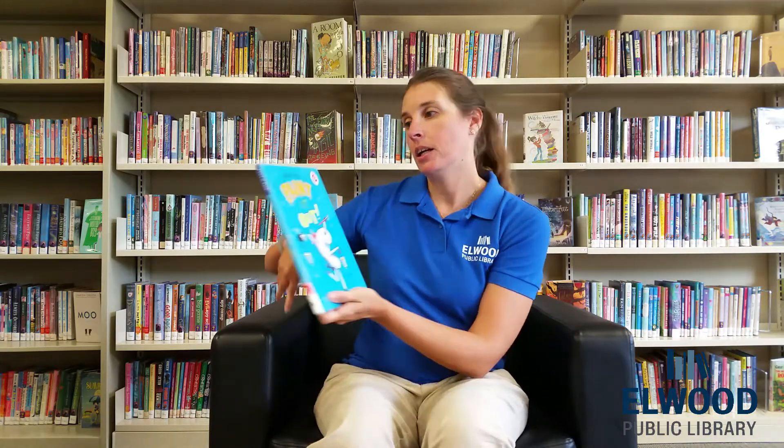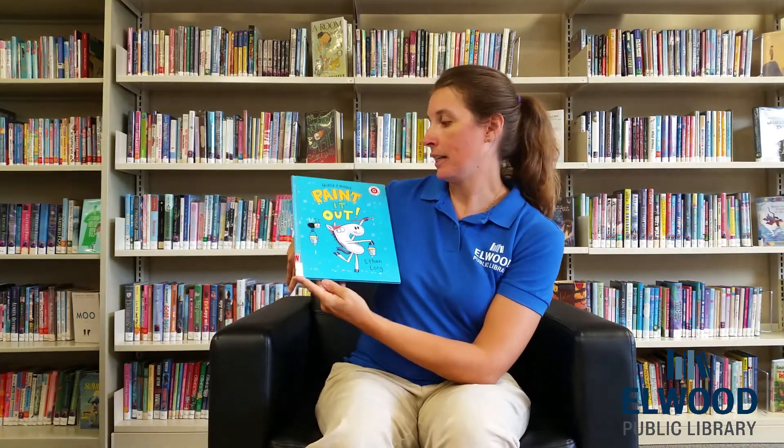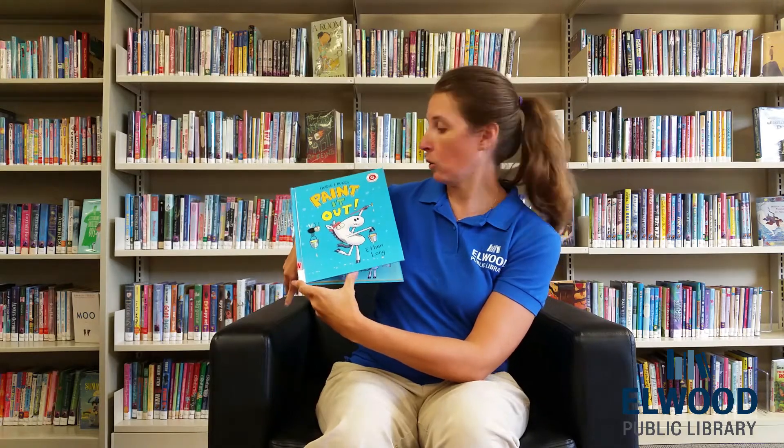Hello everyone! I hope you guys are all doing well, and welcome. We're going to do another story today, and today we're going to read Horse and Buggy Paint It Out by Ethan Long.